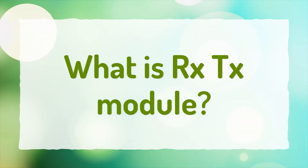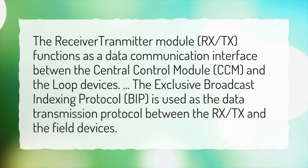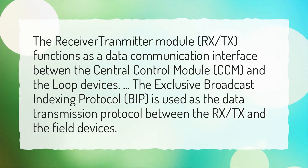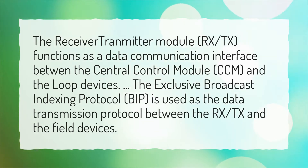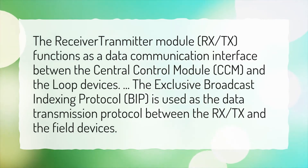What is RXTX module? The receiver-transmitter module, RXTX, functions as a data communication interface between the central control module, CCM, and the loop devices. The exclusive broadcast indexing protocol, BIP, is used as the data transmission protocol between the RXTX and the field devices.